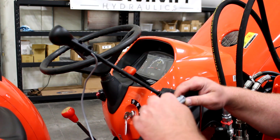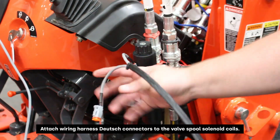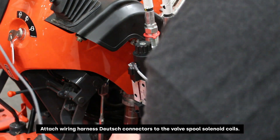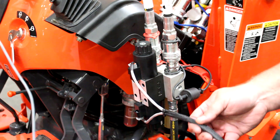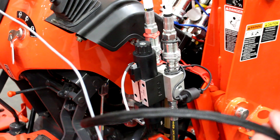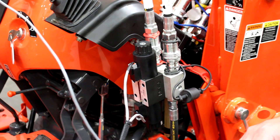Snap the wiring harness together. Now our Deutsch connectors go into each side of the solenoids. We can then continue to route the wire underneath the tractor towards the front of the machine and connect it to the battery.